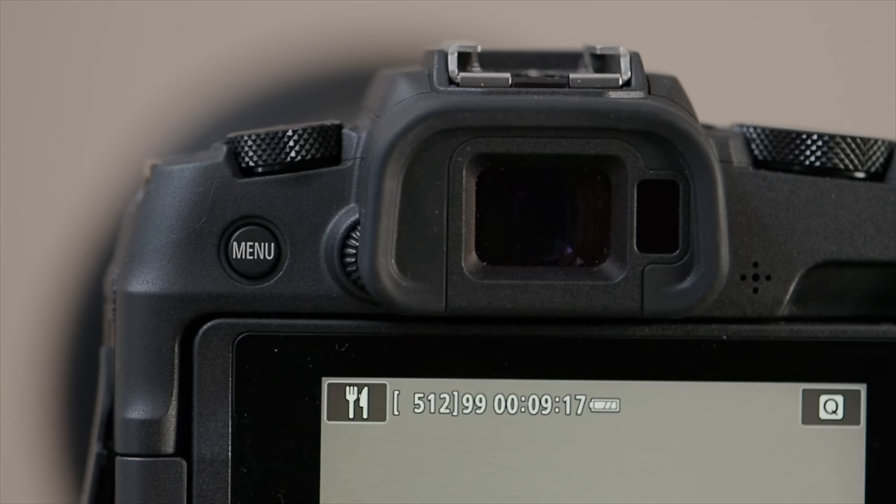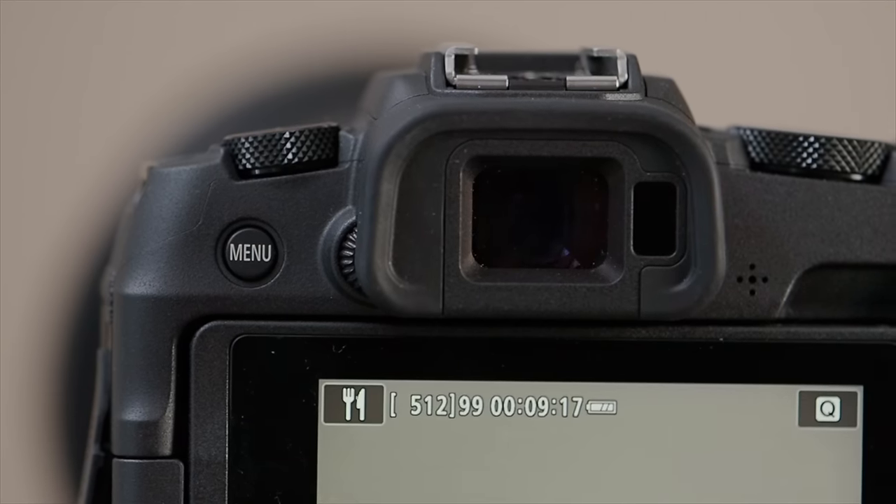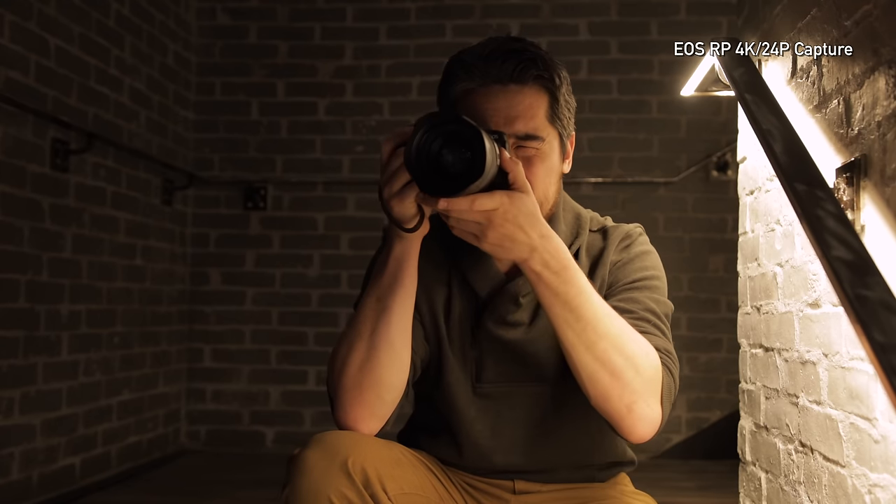The EVF on the back of the EOS RP is not going to win any awards or blow anyone away. But it's a fairly large size — I get pretty good eye relief, my nose is touching a little bit, but it's not too bad. Decent magnification. At 2.36 million dots, you're going to see some pixelation if you look for it, but it's all to be expected.